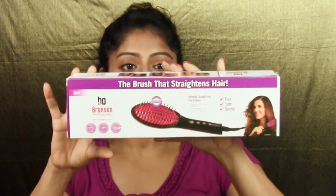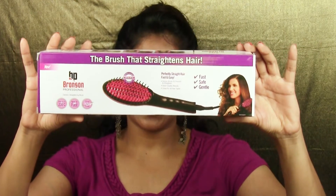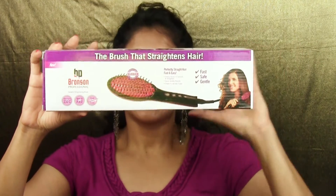Today I am testing out this Bronson Professional Ceramic Straighten Hair Brush. This is the brush that straightens hair, as written on the box. They say perfectly straight hair, fast and easy. Simply brush to smooth and straighten, salon quality results. Great for all hair types. So they say it's fast, safe, gentle, heats up fast, great for travel, and heats up to 230 degrees Celsius.